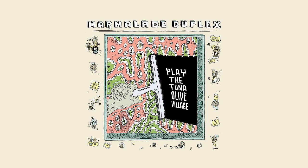In the Tuna Olive Village Times, please refer to the next selection for more details on this incoming destruction of the Tuna Olive Village. What's happening to the village?